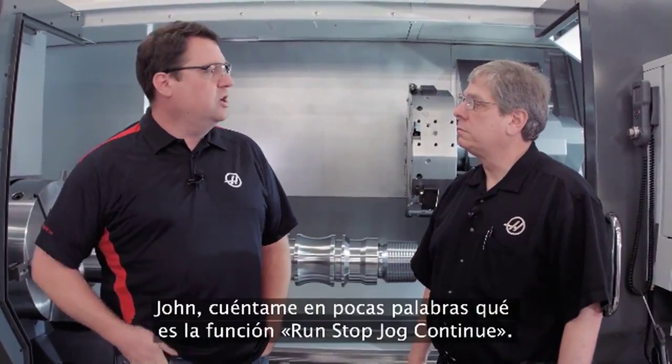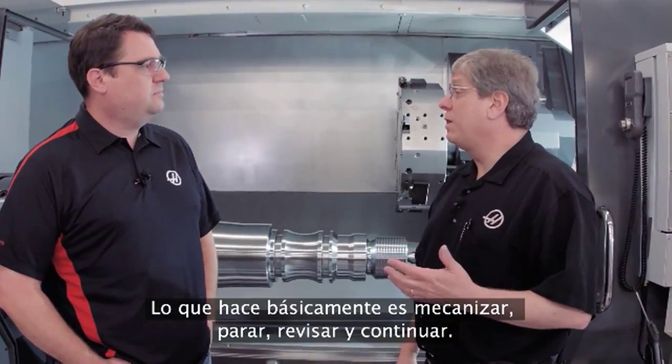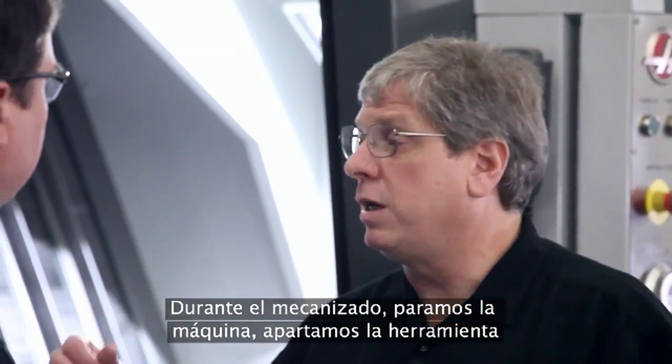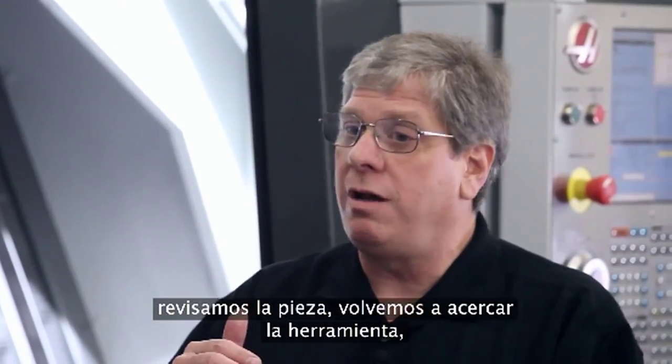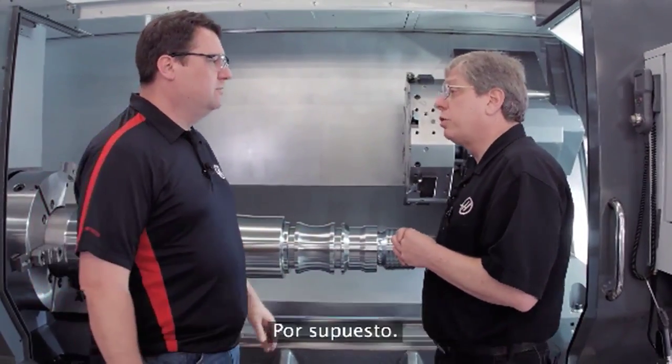John, tell me in simple terms, what is Run Stop Jog Continue? Well, essentially exactly what its name says — you're running the machine, you stop the machine, jog away from the cut, do whatever you need to do, jog back close to where you left off, hit cycle start, and you're right back in the cut. So I'm not actually stopping the program, I'm pausing it? Yeah. Okay, cool feature — can we see it? Sure, let's do it.